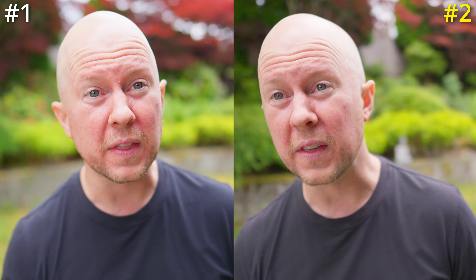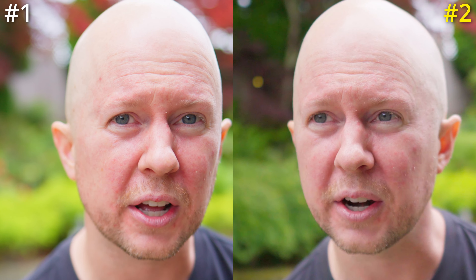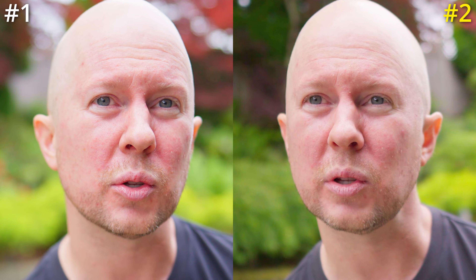One of them costs a lot more than the other. We're outside testing the autofocus and just how everything looks. They're both opened up at f1.4, both have the same ISO, same shutter speed - everything is virtually the same.